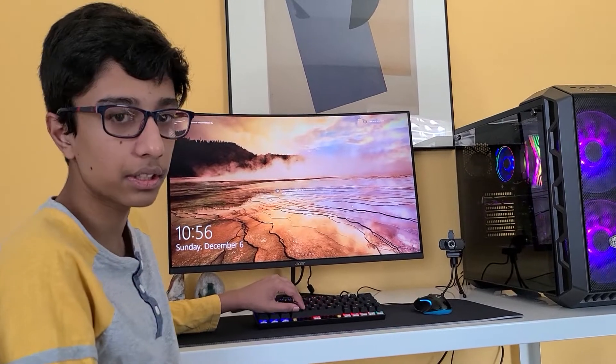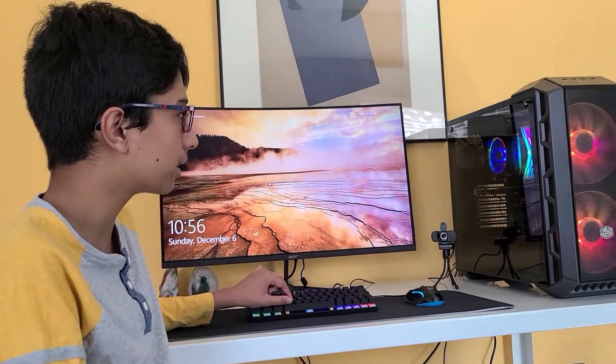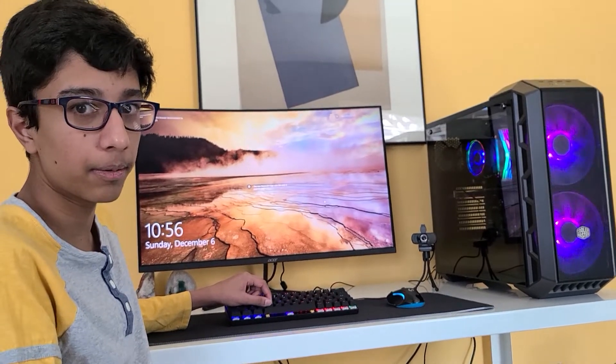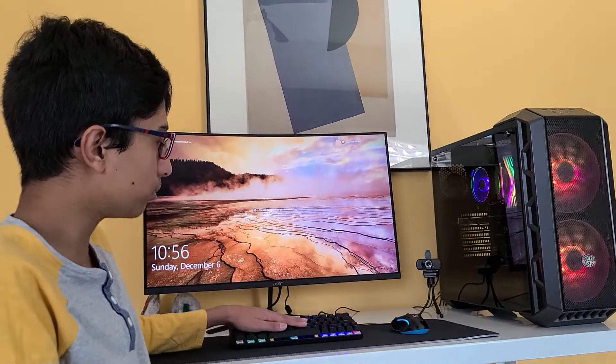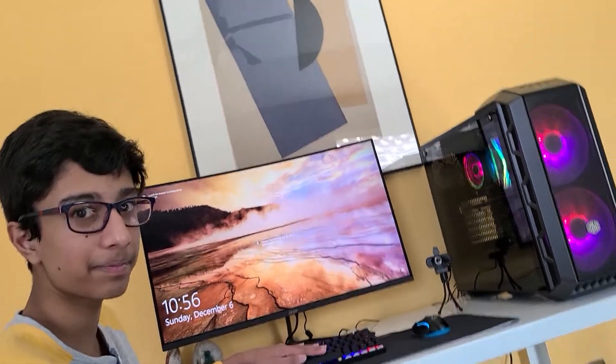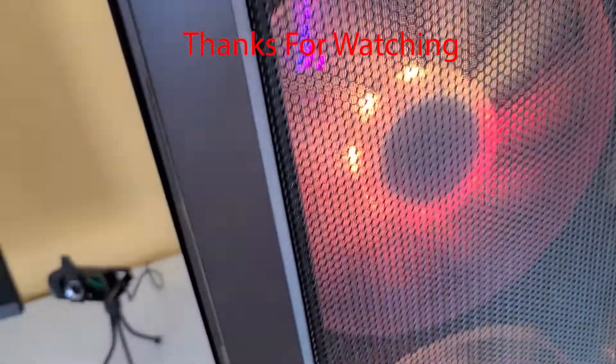I will be doing the benchmarks video once we get our RTX 3060, because right now we're using the GT 710 and the benchmarks won't really matter. So that's the PC build — stay tuned for a benchmark video and a setup tour. See you guys next time, bye!